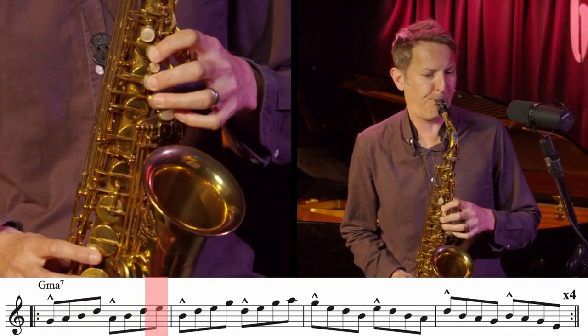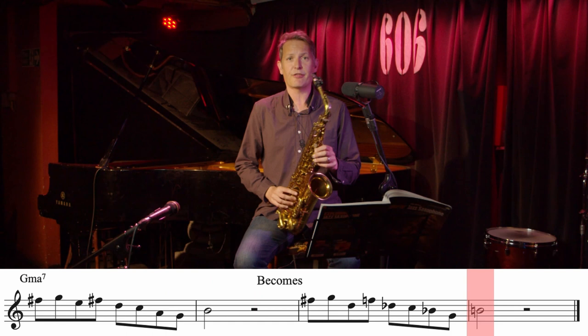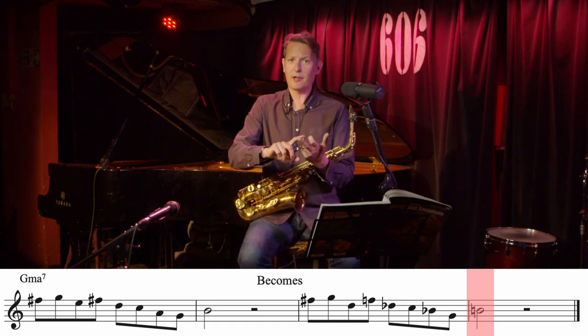In this course, I'll be drawing on this experience to teach you everything that you need to know to get started improvising jazz on the alto saxophone.